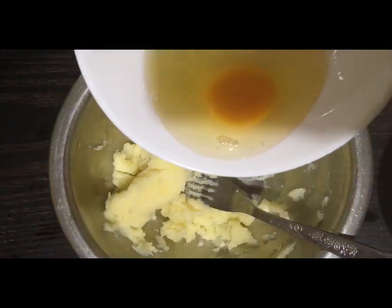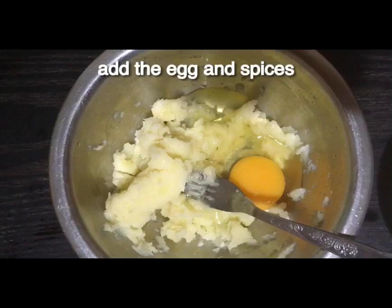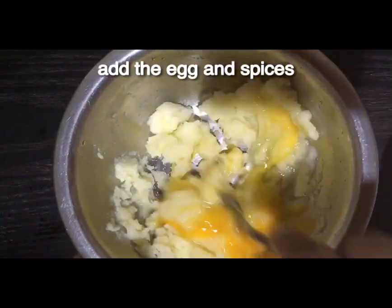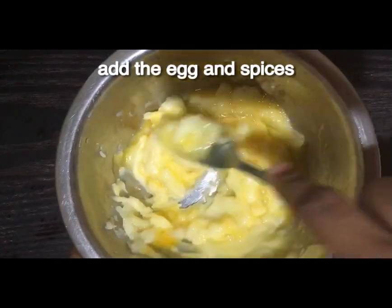Let's get a little bit of oil. It's not bitter. You can also add a little bit of oil.